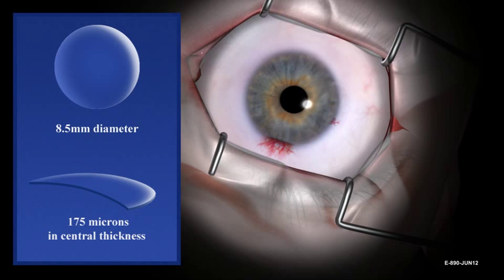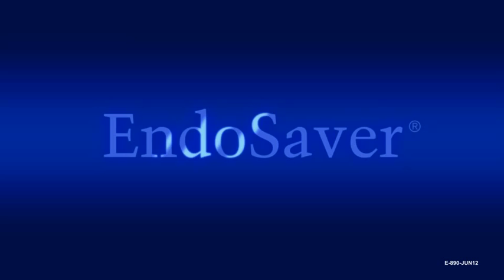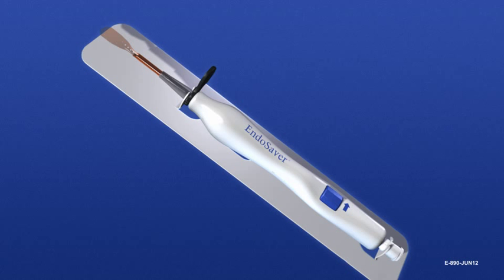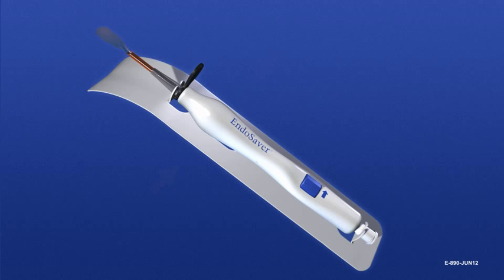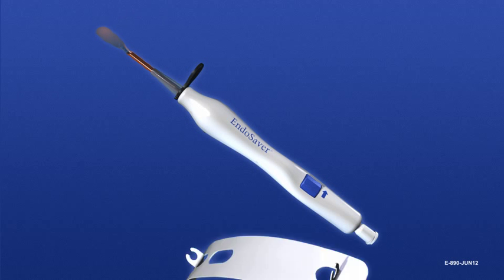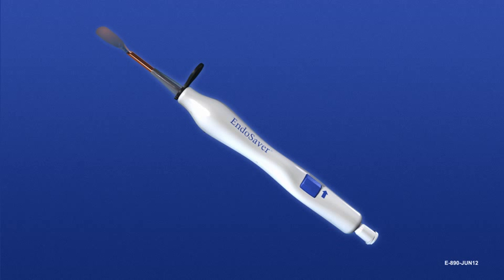The following information provides instructions for the use of the EndoSaver during endothelial keratoplasty procedures. Open the package and handle the device using standard sterile procedures. Hold the device by the body and remove the white plastic platform card by gently pulling it down and away from the carrier end of the device. Do not remove the black locking guard from the EndoSaver until ready to insert tissue into the anterior chamber. The device is delivered with the amber-colored allograft carrier already extended in the loading position.